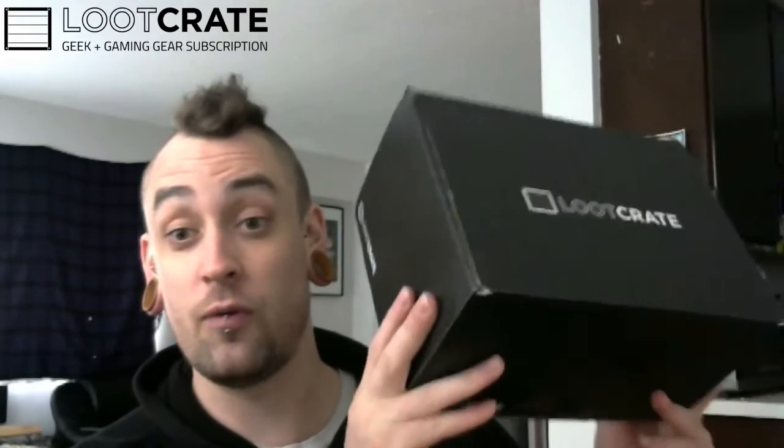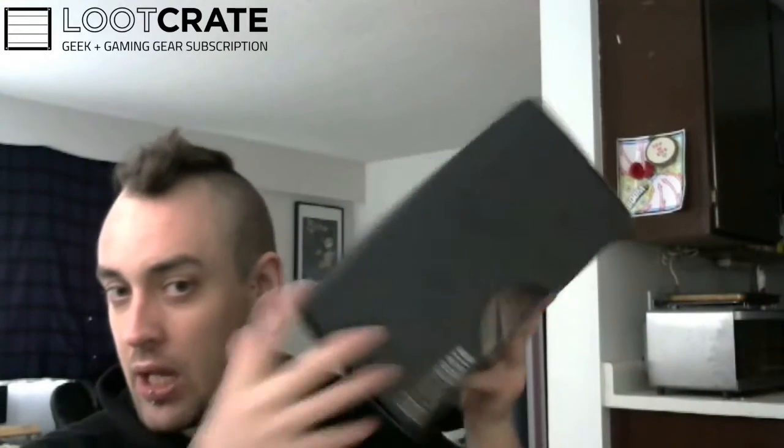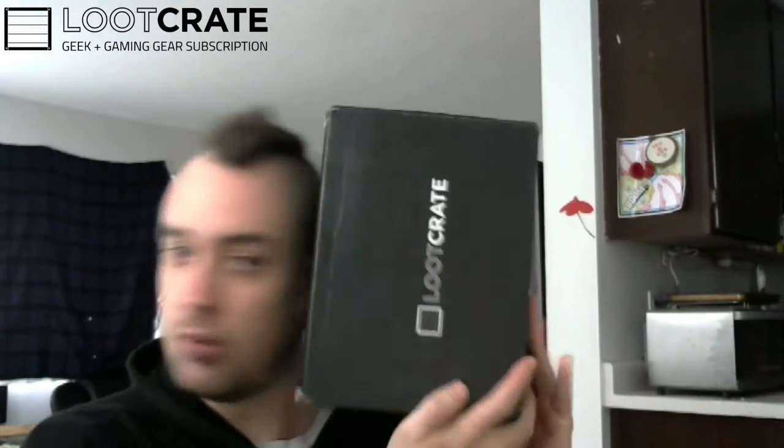This is the earliest in the month I have gotten my Loot Crate in forever! Props and thank you for the sweet early Loot Crate! And look at the size of this beast — bigger than my head. This is a large crate.